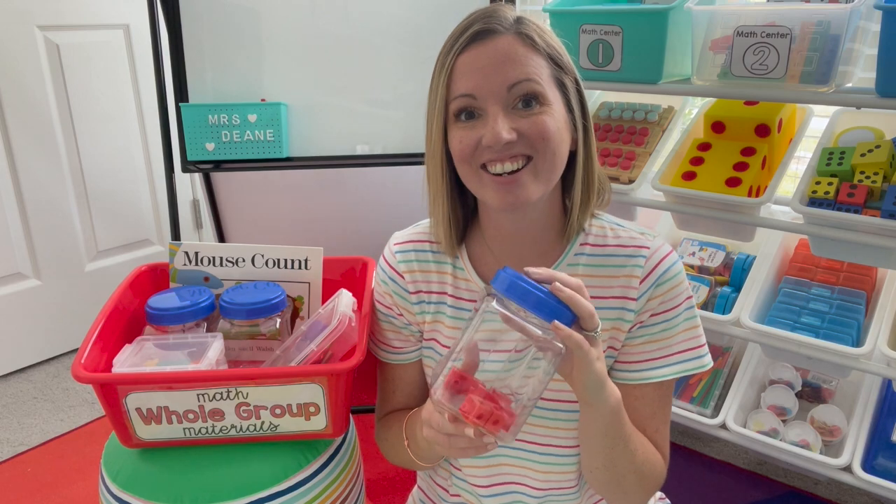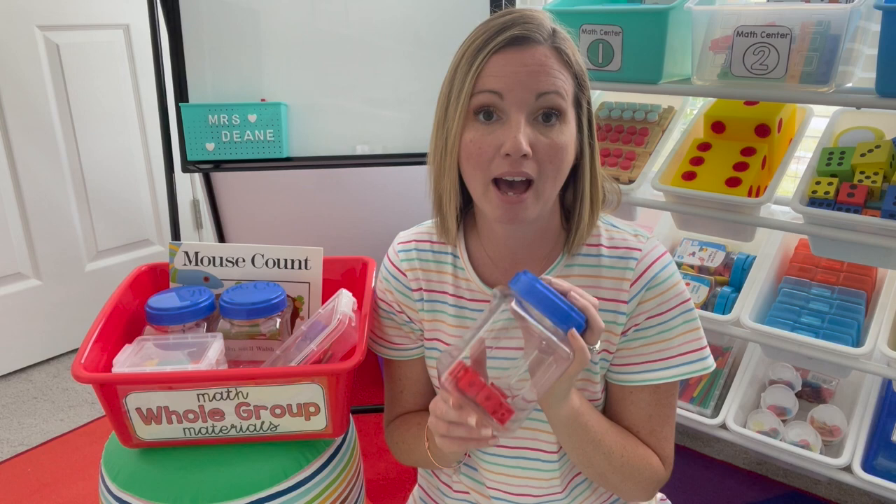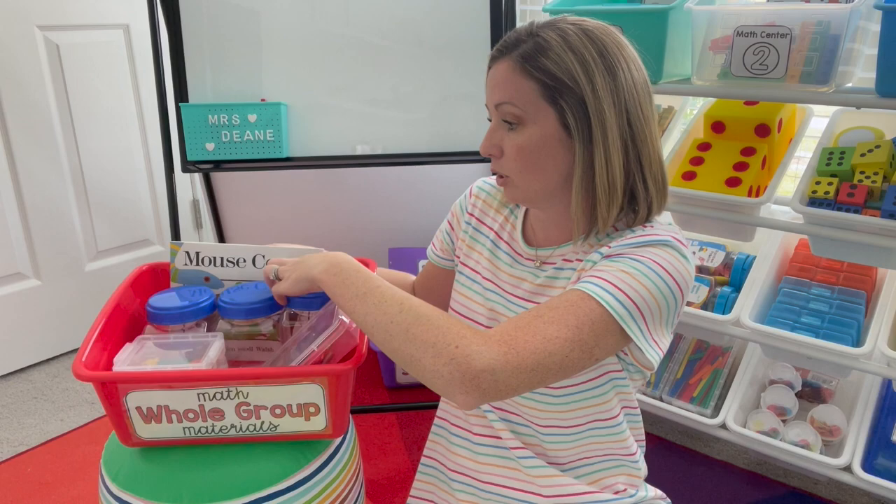Hi there. Today, to make the most of our math block, we're going to look at a math activity called Counting Jar. Counting Jar is an activity I love to use at the beginning of the school year because it's perfect for introducing those math routines. We start during whole group, take it to small group, and then you can put it right out into math centers because they know the rules and expectations of the activity. Today we're going to highlight using Counting Jar for our math full group time.